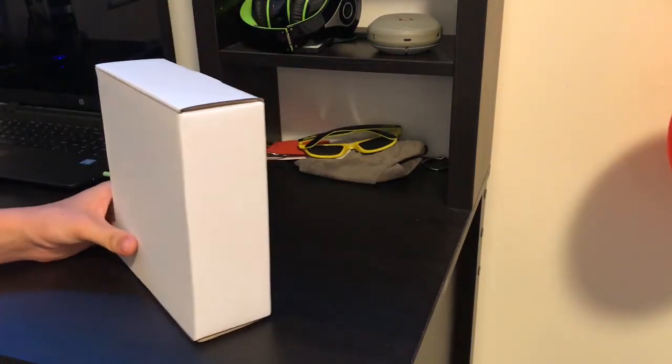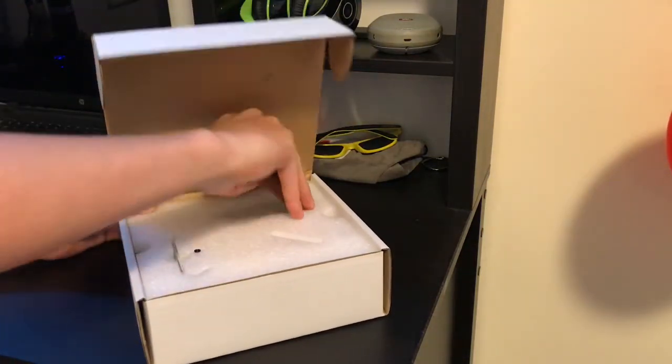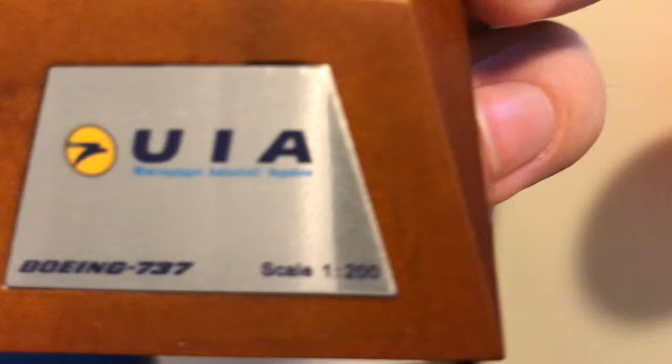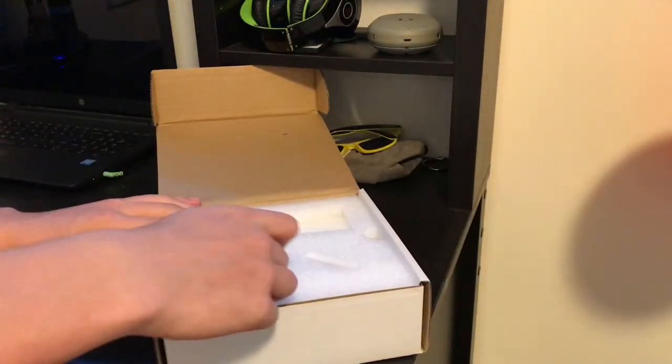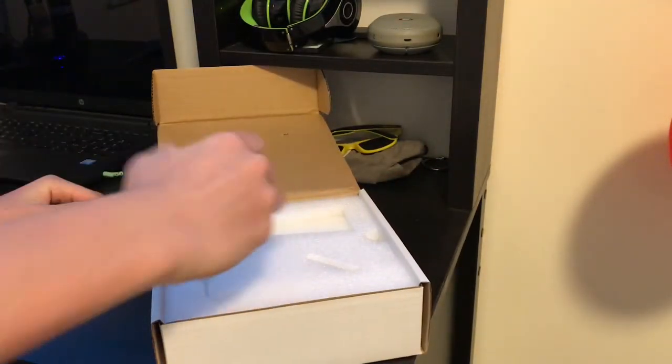Let's see what's inside. Here are the stands from JC Wings. Right over here it's a UIA Boeing 737, scale 1:200. And here's — if you can see — small titles in Ukrainian language, Ukrainian titles and Ukrainian logo. Alright, there's the stand right here, and a screw.